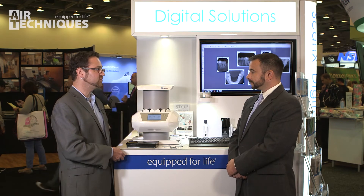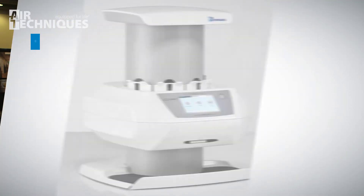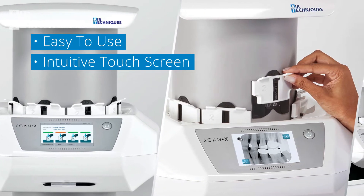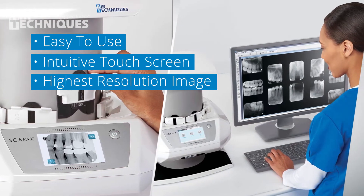Are there any other unique features or new innovations people need to know about? It's very easy to use. The touchscreen is very intuitive, and we're able to handle any imaging needs the practice has with high diagnostic image quality.